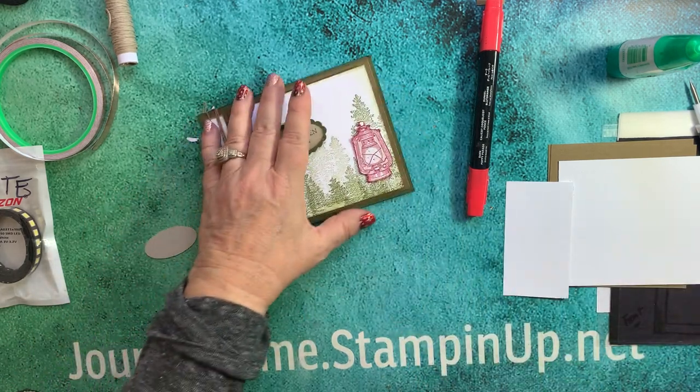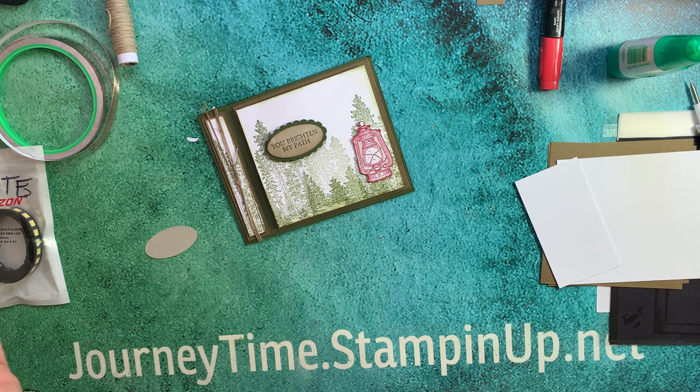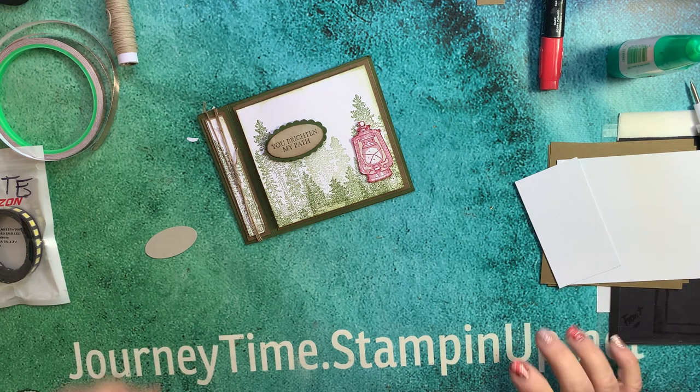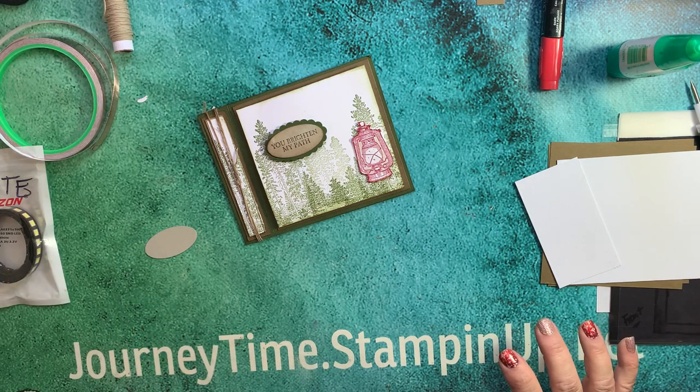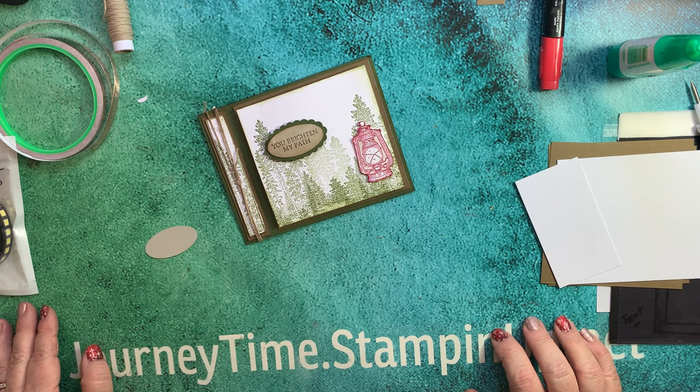What time is it? It's journey time and time for another creative journey using Stampin' Up! products. Hello everyone, my name is Kathy Haynes and today we are going to take a creative journey using electrical circuitry. Does that sound fun?